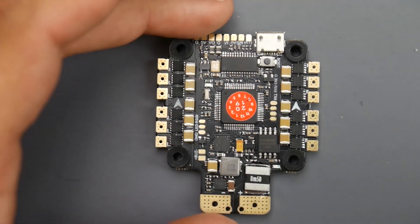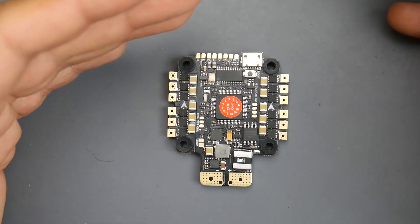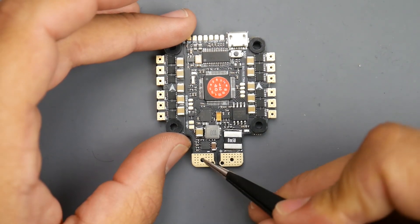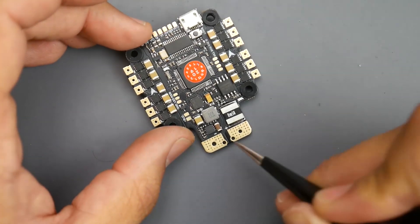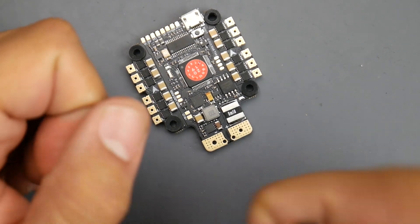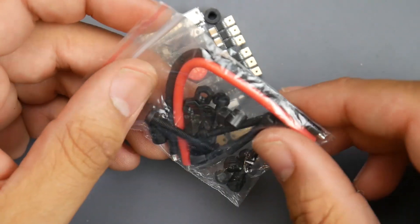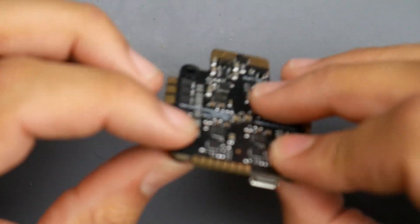Let's get into how we would go about connecting this, because that's really important. The first thing anything needs is power — a positive and a negative, also known as battery voltage. We're going to give battery voltage here. This is the ground part, so this would be the black wire, and this would be the positive, which is the red wire. That's where your XT60 would go, or where your battery would connect. They also provide you with the cables needed, but they don't give you the XT60.